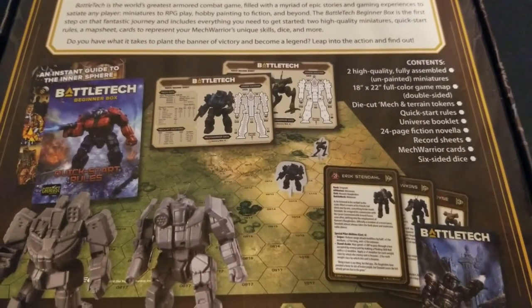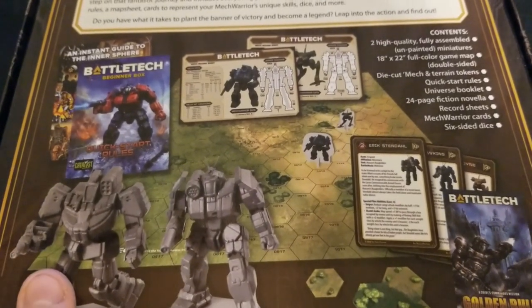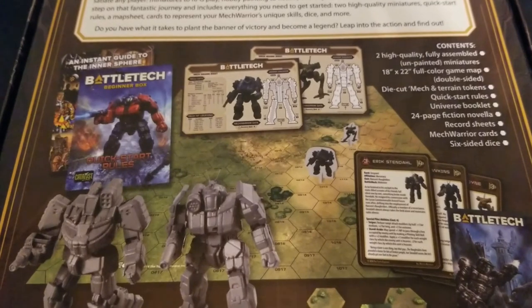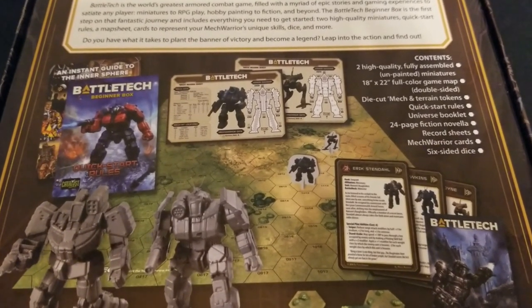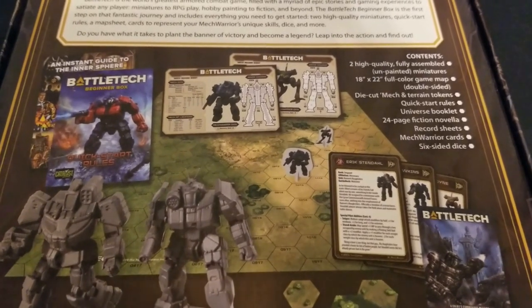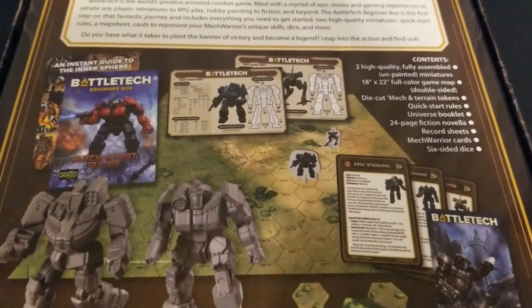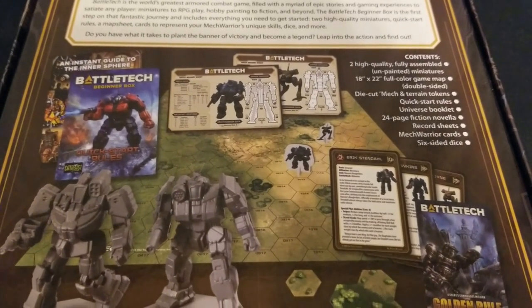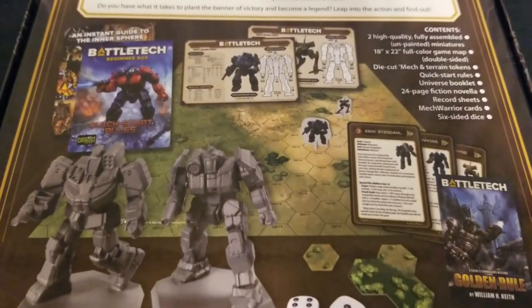Reading down the contents: we get two high-quality fully assembled unpainted miniatures. The quality of the miniatures has definitely increased from what I'd seen years back. We also get an 18 by 22 full-color double-sided game map, die-cut mech and terrain tokens, quick start rules, a universe booklet introducing the massive amount of story for this game, a 24-page fiction novella — which I've already read and it's a pretty decent little read — some record sheets, mech warrior cards, and six-sided dice. Two dice is plenty for these basic loadouts.